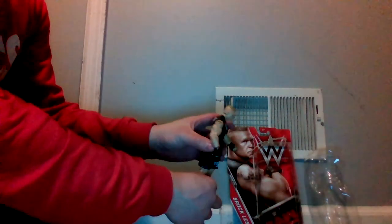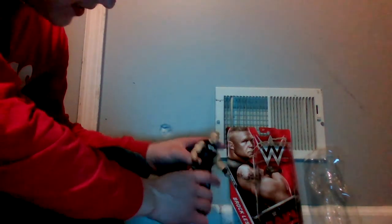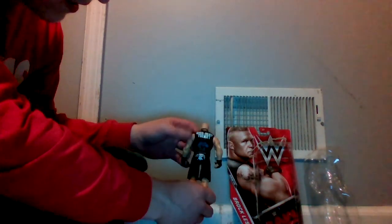Packaging takes a little while to open, so we cut away and came back. Now we've got Brock Lesnar out of the packaging. Look at that — you've got his tattoos, 'Suplex City,' a one-way ticket graphic, and all his tattoo details.